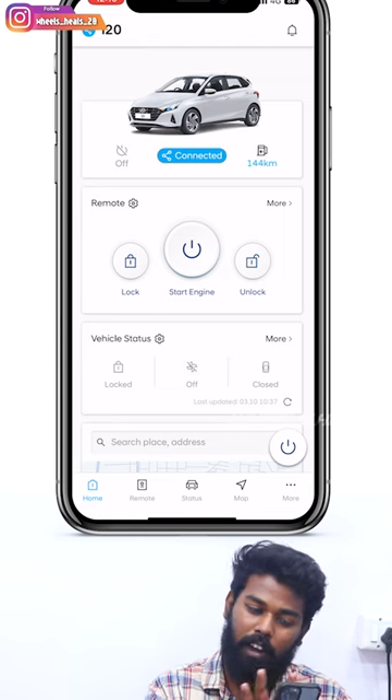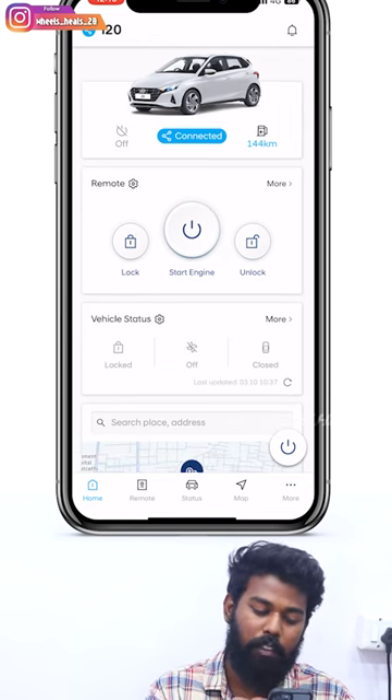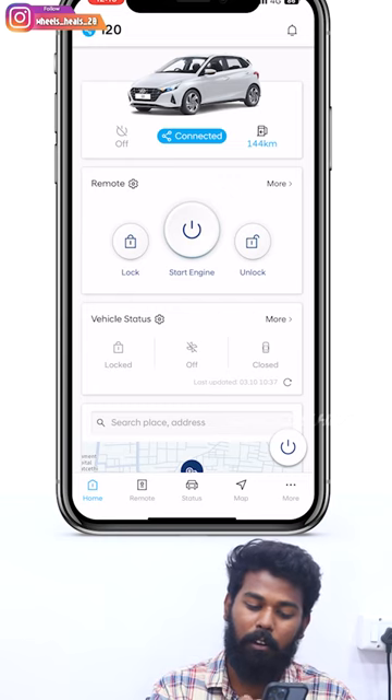Blue Link. So, we can do what we are doing in this video. I am going to show you what car is called I-20. It is on and off. It is also off. It is on and off.